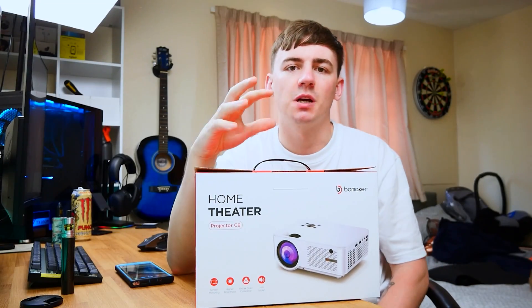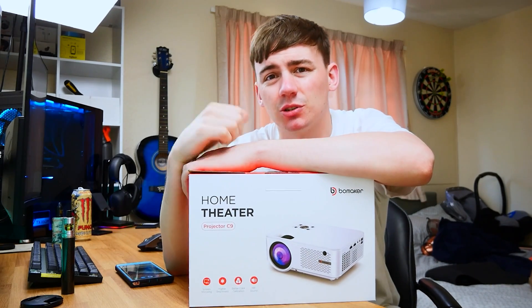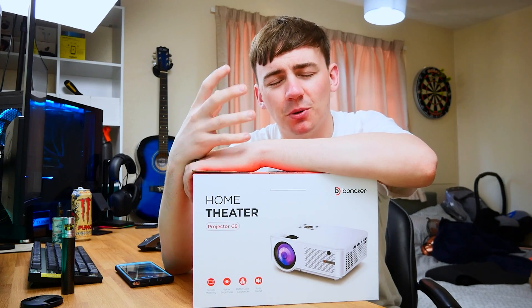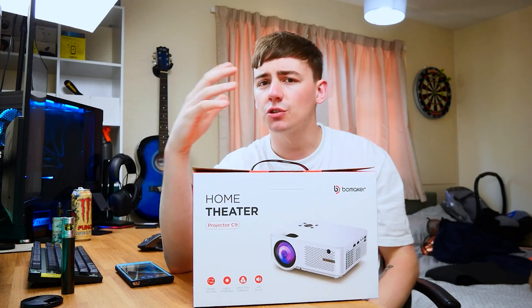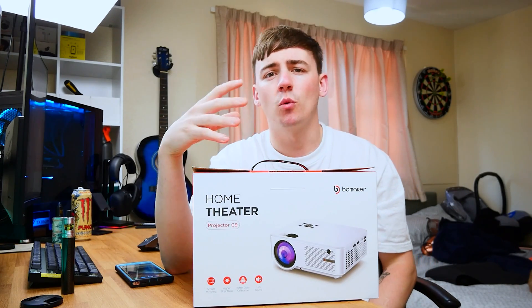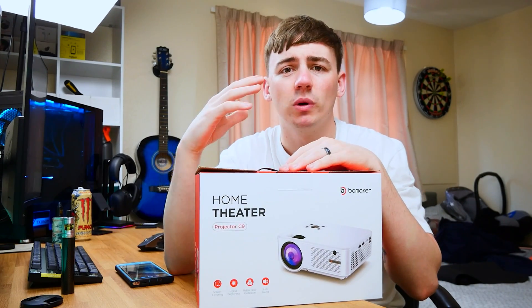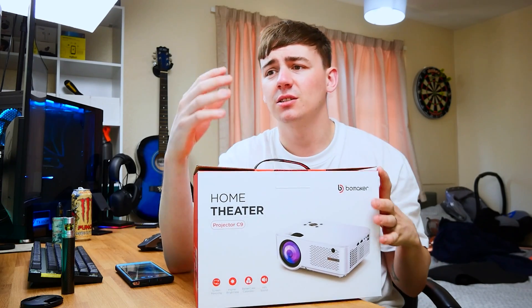That was a quick preview of what it looks like in the room. The picture wasn't perfect because it's still quite sunny outside, so I couldn't capture the ideal image on camera, but in person the image quality is amazing. You can get up to a 150 inch screen at about four and a half meters away. The instruction manual and guide inside will tell you everything you need to know about distances and settings.